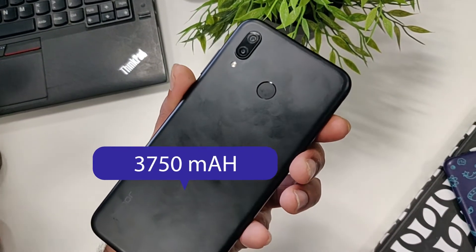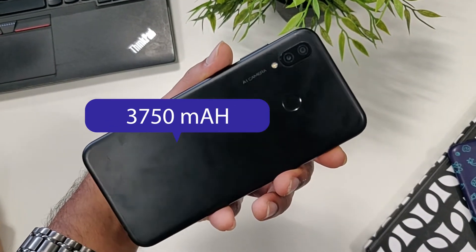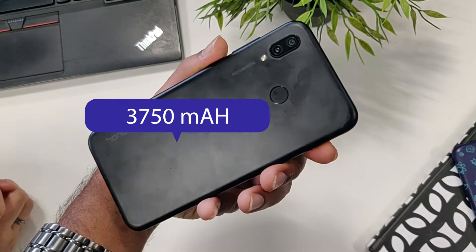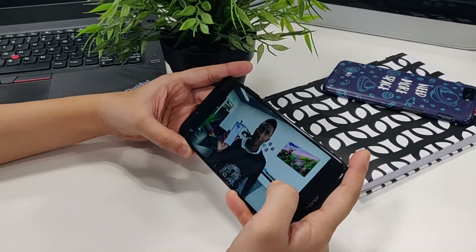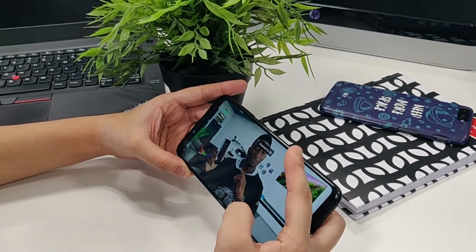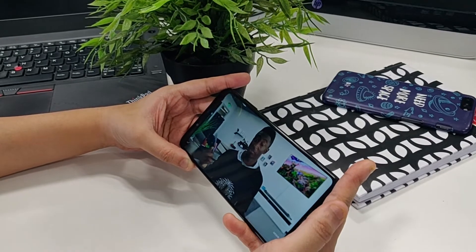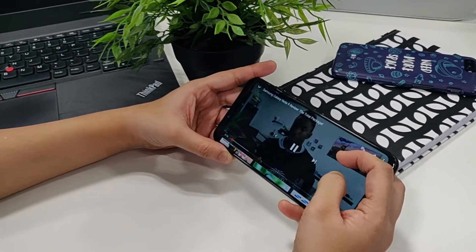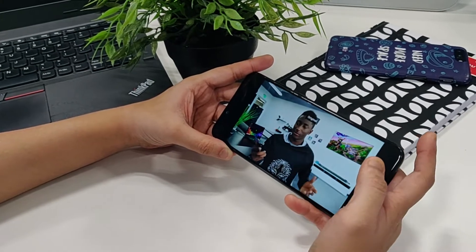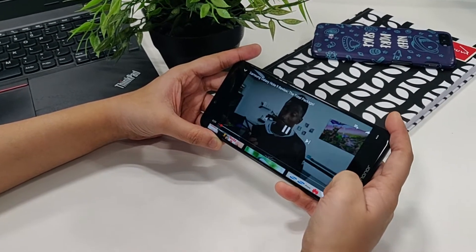Let's talk about the battery and display. The Honor Play comes with a 3750mAh battery and the battery life is pretty great — you can get a full day of phone usage on a single charge. The phone comes with a 6.3-inch IPS Full HD LCD display with a resolution of 1080x2340 pixels. The display is really good and great for gaming and video consumption. However, we did find it difficult to read the screen in outdoor conditions even with full brightness on.